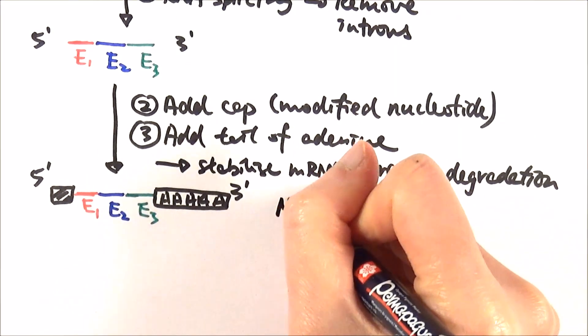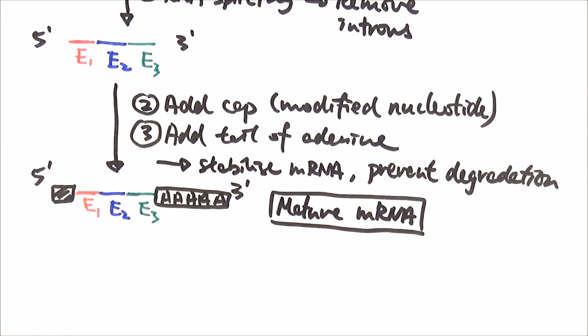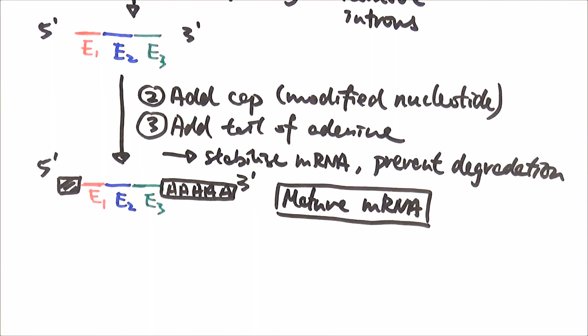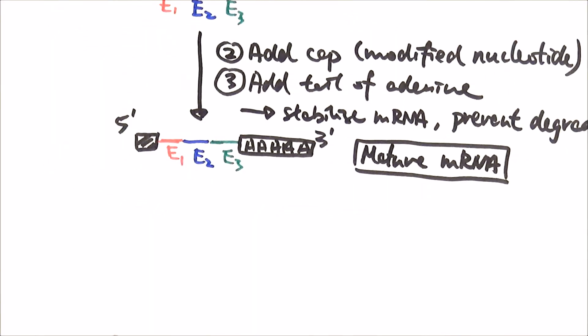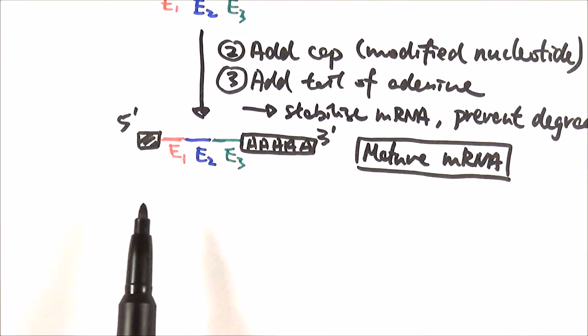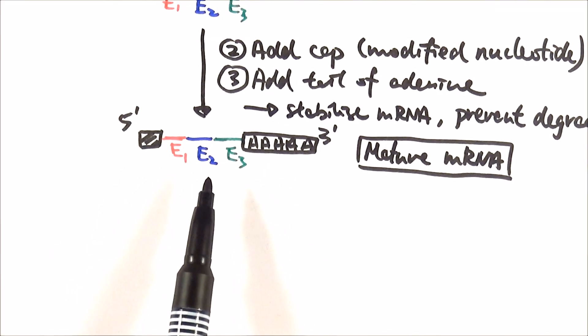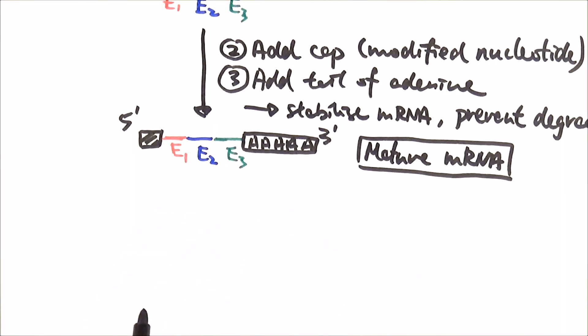Now we call it a mature mRNA, which is ready for translation in the ribosome. However, we can edit it further if we want to. This is the gene we use to do translation to get one type of protein, but we can also change that through further RNA splicing or RNA editing to change it into different types of mature mRNA.